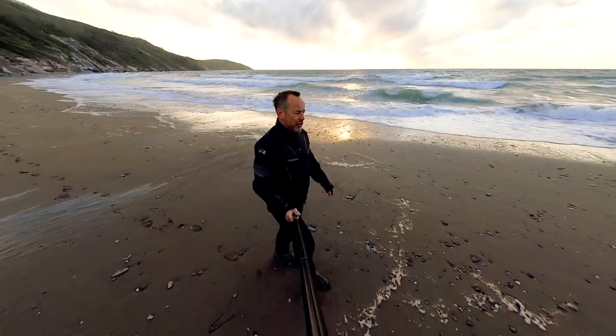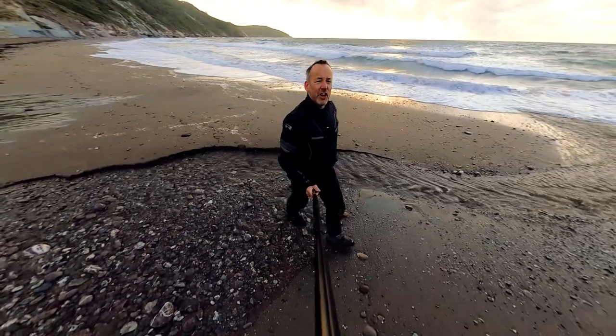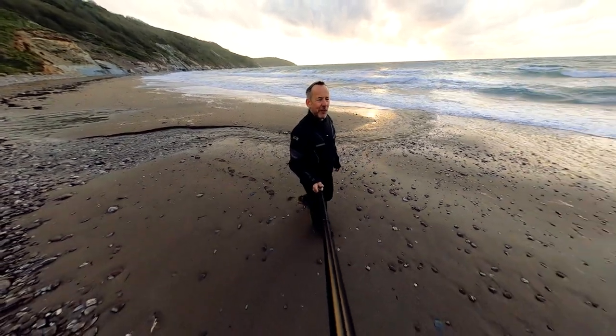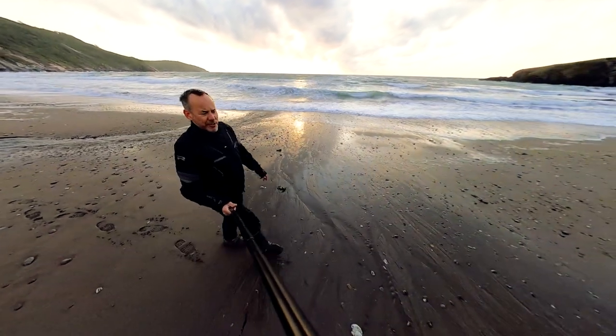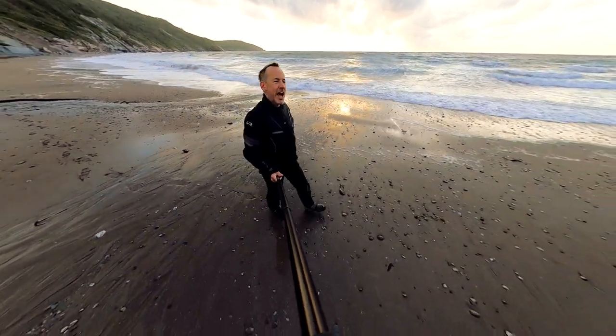Once again thanks for watching — we really appreciate your time. I hope you found that video useful. I've had a lot of great comments from previous films about the AXP bash plate, so I really appreciate the feedback on that because that helped me decide what I was going to go for in the end. Thanks to all those viewers who commented. I'll come back to you later in the year with a review on how it's lasting.